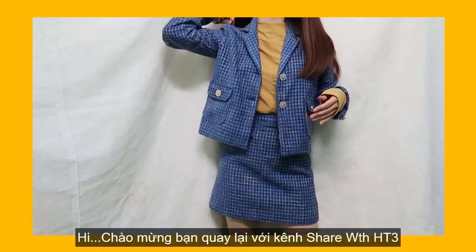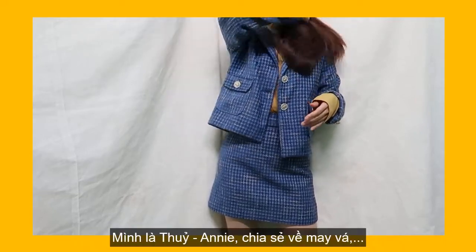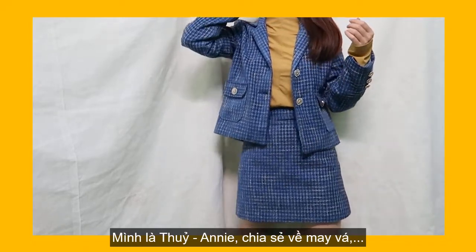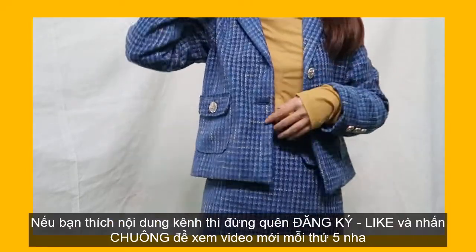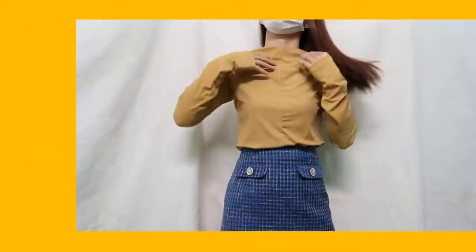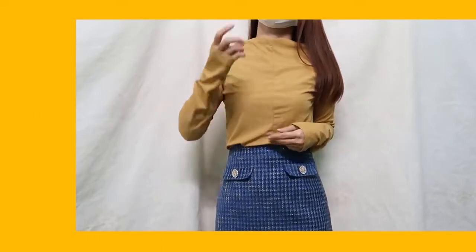Hello guys, my name is Annie. I hope you all have a great day so far. Welcome and welcome back to my channel. If you are new here, I'm Dinh Dài Gòi Xôy. Don't forget to subscribe and hit the bell to see new videos every third day.